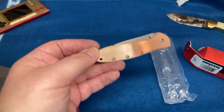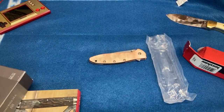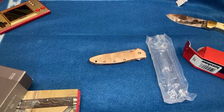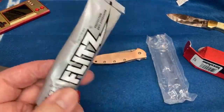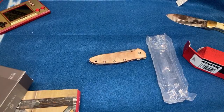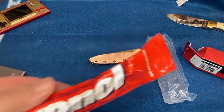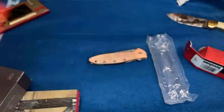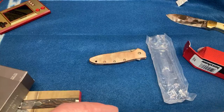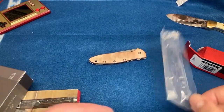I cashed in all my points from Knife Ship Free for this. Flitz works really good — I noticed it's the go-to thing if you don't want to scratch stuff. It's a little less harsh than Wino All or Case paste. This Case paste, I swear, is just repackaged Wino All. I've had Wino All since middle school, which was over 20 years ago. Flitz is pretty good.